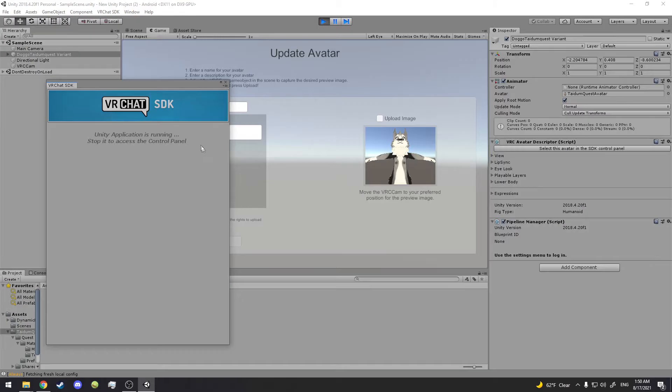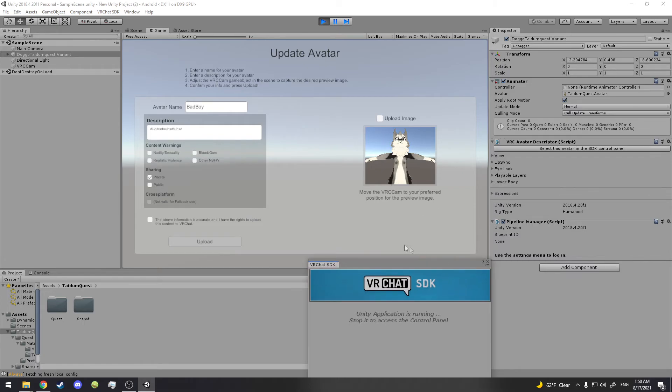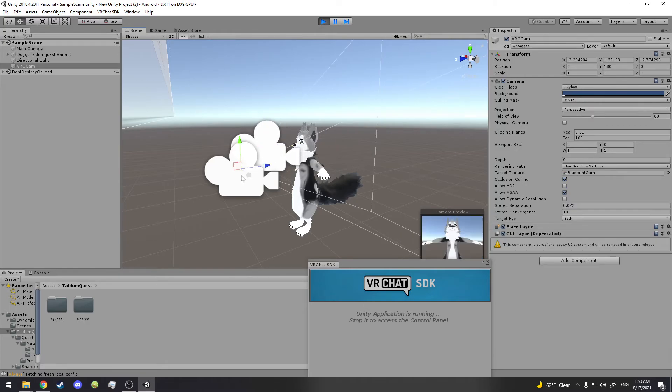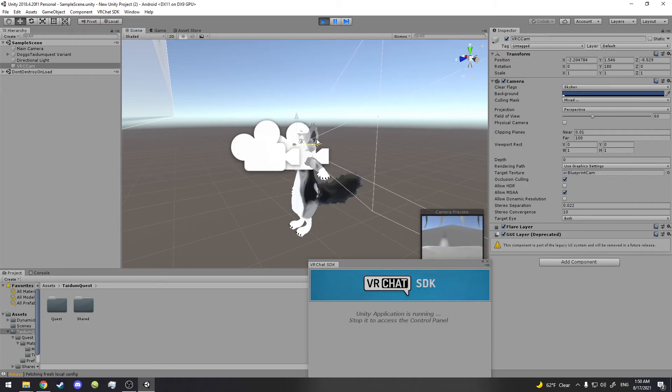It's done — it's ready to be Quest compatible. But the first thing you need to do is go back to the scene. You have two cameras here. Ignore that one — it breaks the face. Use this one instead.